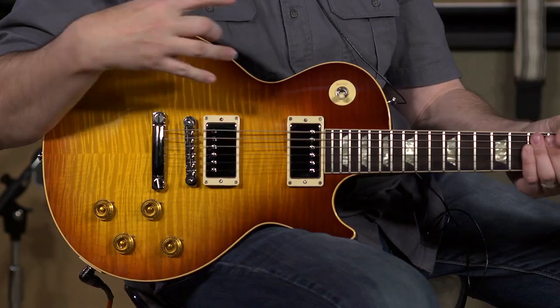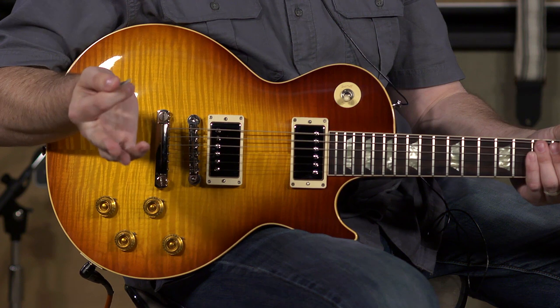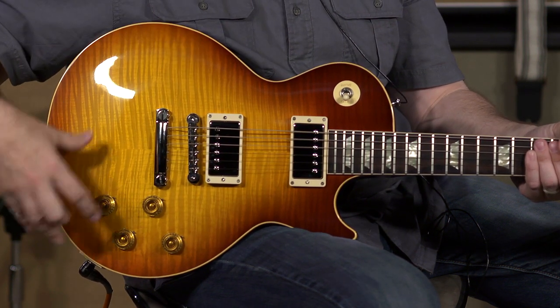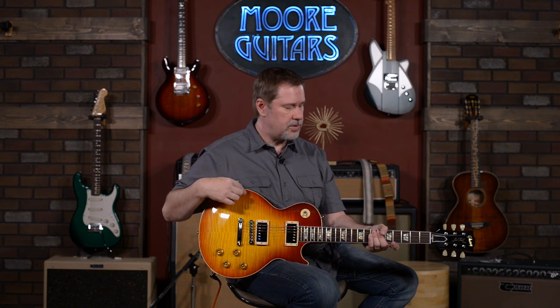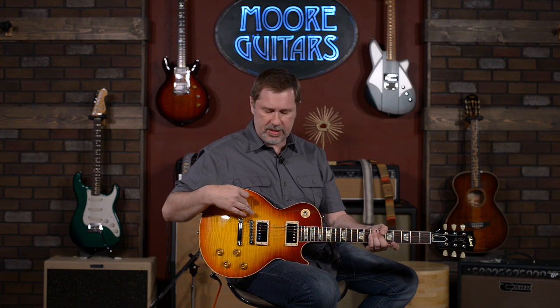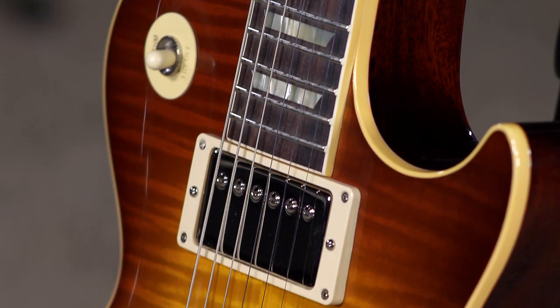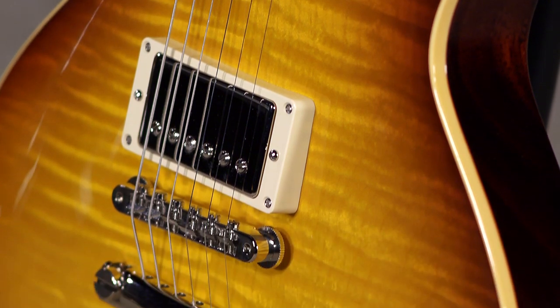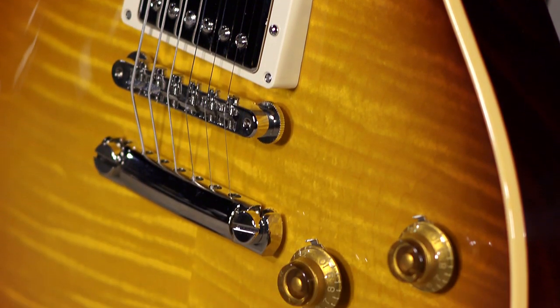Let's talk a little bit about the top. This is one of the benefits of the made to measure — you can pick out your top. This was picked out by somebody here at More Music. I don't know exactly who, they can't even remember. But this is beautiful. Larry will put up some pictures so you'll be able to see it. The finish on this is an Abilene sunset burst, which is just perfect — it's kind of a brownish-red type of burst, which I think is absolutely gorgeous. They did a fantastic job with this.